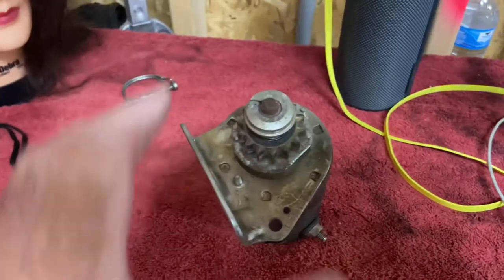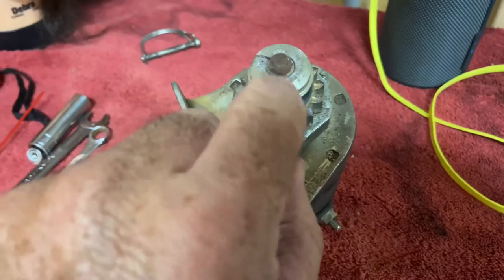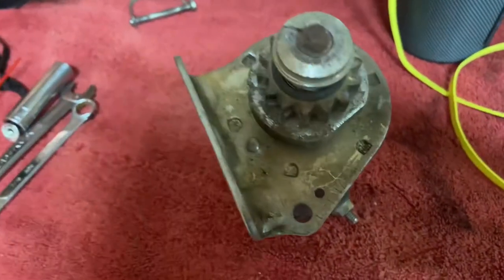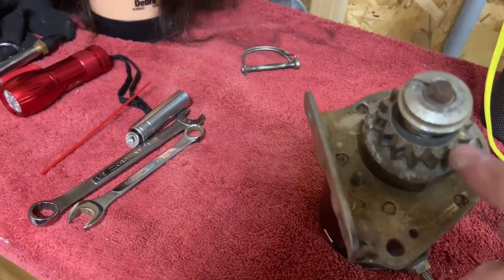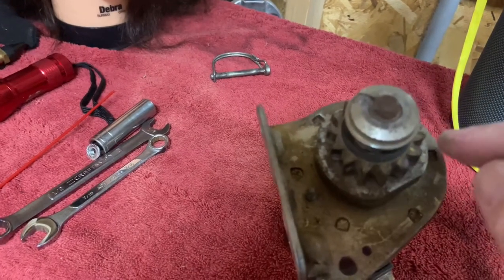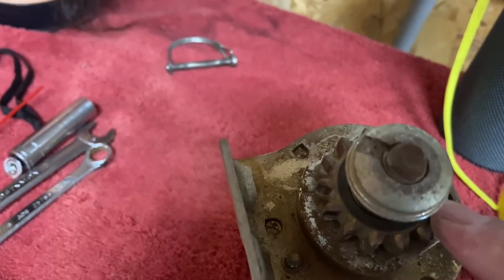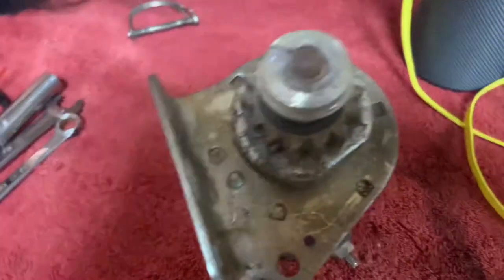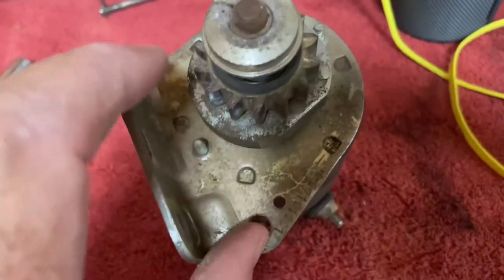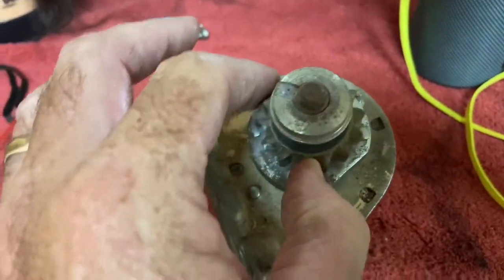The starter's done. I'm keeping the old one just to keep the gear — it goes on a lot of different starters. The key to this is it's metal and it's 14 teeth. Some of them are plastic and some are 16 teeth. For Briggs, those are the two I always run into: 14 and 16. So count your teeth, make sure it's metal or plastic, and replace it with the right kind.